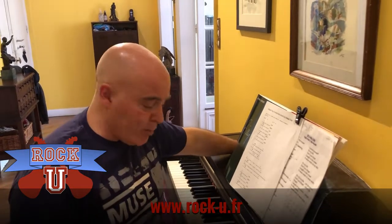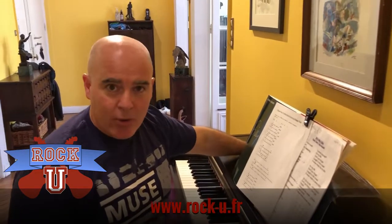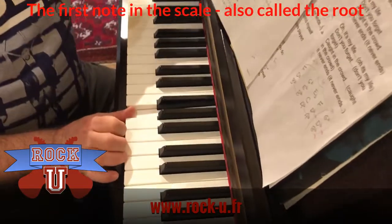So here we are at the piano keyboard. Chords are made up of notes played together in harmony. Most chords are made up of three notes. Let's use G. Here's G — it's called the tonic.